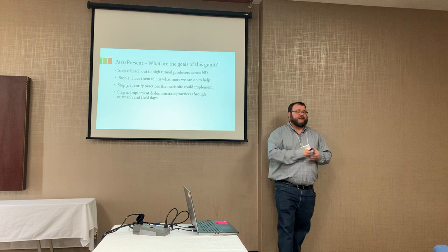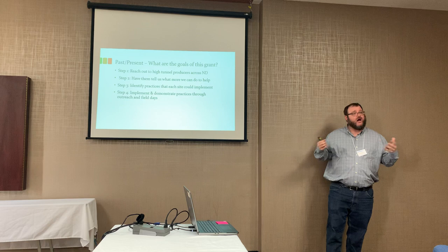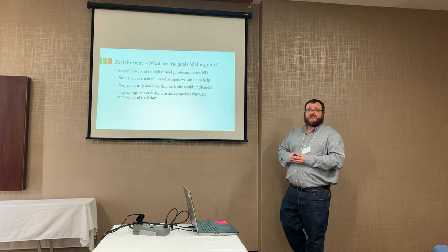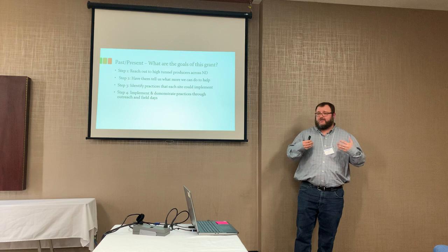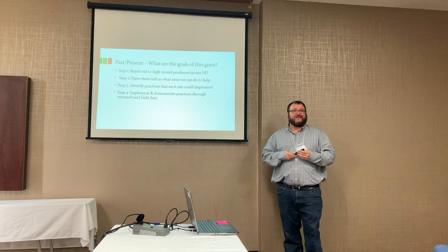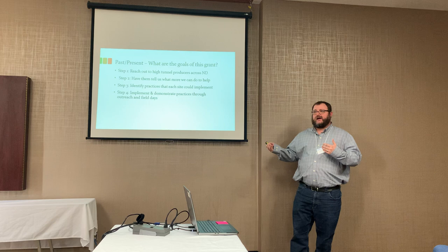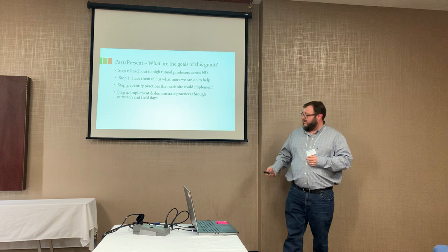So what was this grant? Basically, the first step was working with local partners like Burleigh County, Wild Rice, and Dakota College — putting together local contact names and getting those to the BCB team. They called out and talked to producers, asking what they liked since getting their tunnels, what they didn't like, and where more could be done. The one flagging thing that kept coming up was wanting more training, more knowledge, and more technical assistance. Step three was taking each individual area — Dakota College, Minocan, and Wild Rice — figuring out what practices fit best for each location, then implementing those and performing outreach and field days.